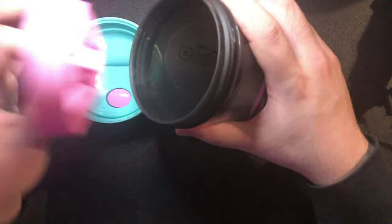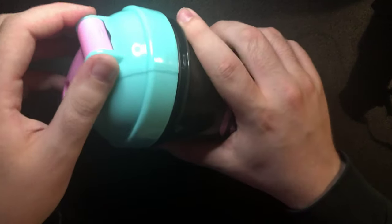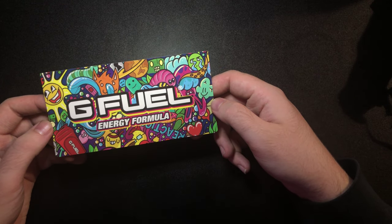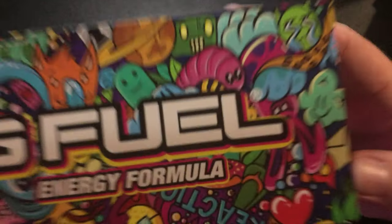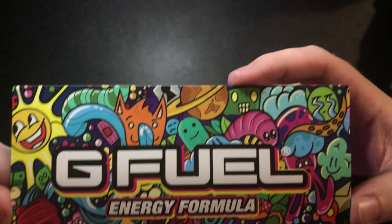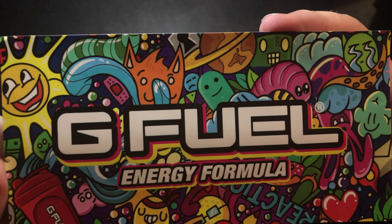Yeah, I think that's about it guys. Sorry it's only like a minute and a half video — I already messed up and did this once and I just don't have the time to redo it. But I'll show you the sticker that came with it guys. There we go, this is the sticker that came with it. Yeah, I love these stickers, I think they're amazing.